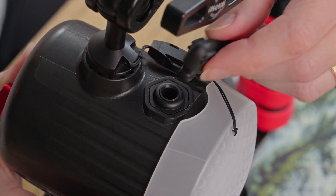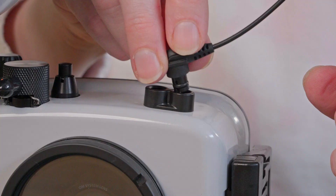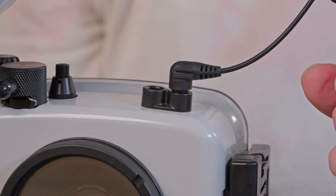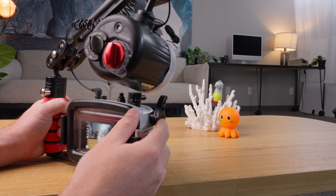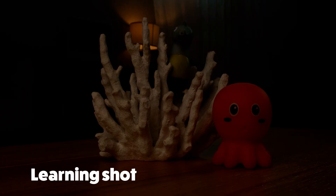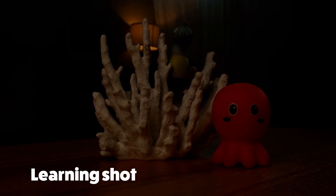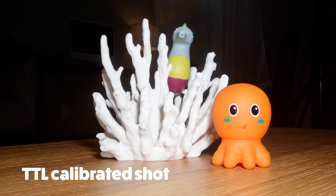Now all I have to do is attach the fiber optic cord — I'll plug it into the strobe end and then plug it into either of the two ports on the housing. Let's test the system so that there are no surprises when we get underwater. Turn your camera on and then turn your strobe on to RC mode. Now take a photo. When the strobe first turns on it will be in a learning mode, which will automatically calibrate the strobe timing to your camera's flash. Take a second test photo and make sure that the strobe is showing up in your photos.